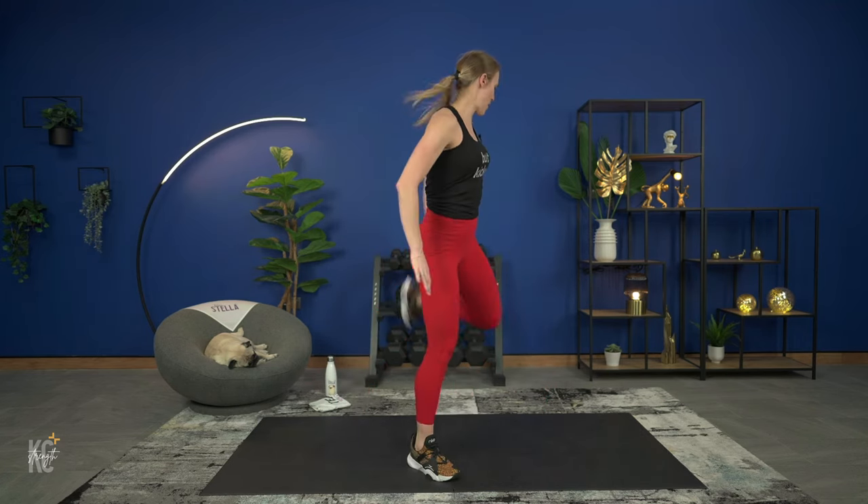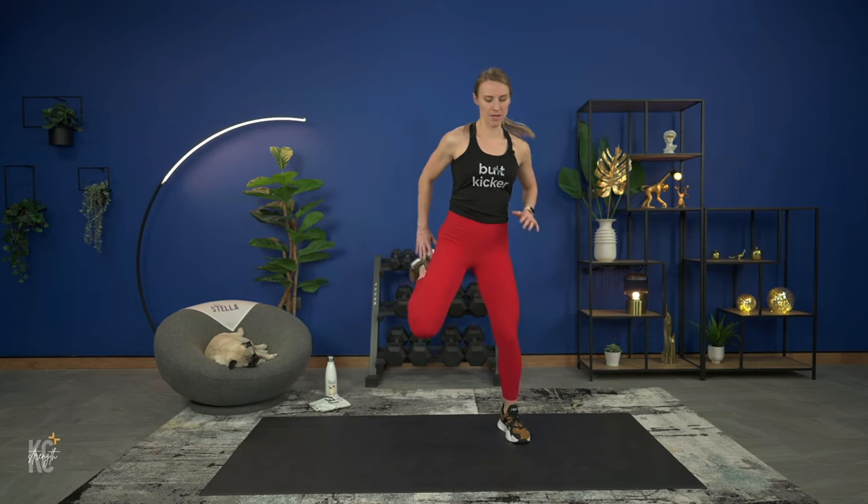Now we're going to reach those heels to our bum. Start out nice and slow, and then if you want to pick that up, even into a more plyometric hop, you can do that to help bring that heart rate up. If you're not adding the hop, just try to pick that pace up. If you're adding the hop, we're side to side here.